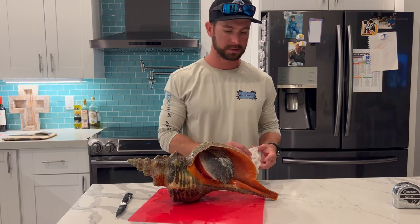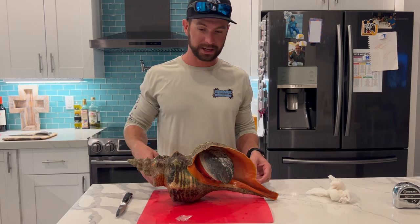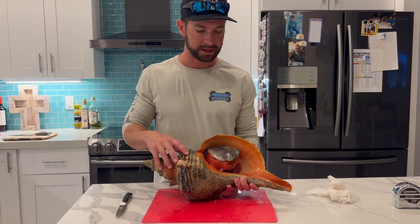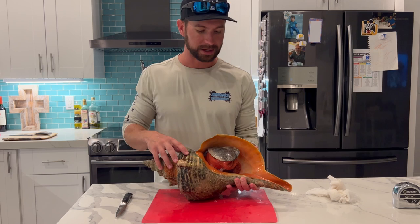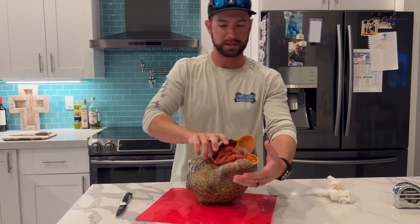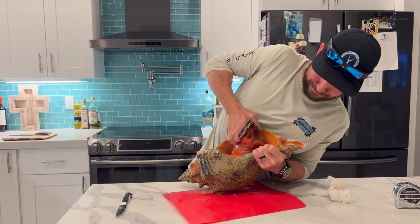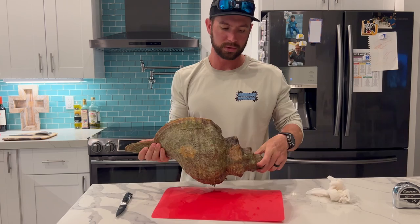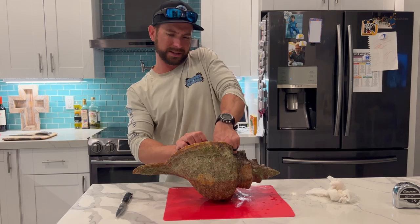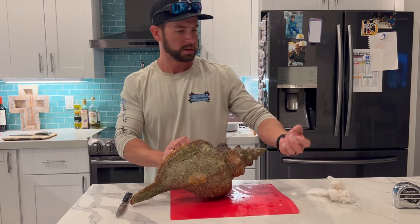We'll go ahead and start getting this thing prepped. It's going to be messy and nasty — there's already some purple junk coming out of it. I've heard you just grab and pull. We actually had this thing on ice and let it get nice and frozen, because that's supposed to help it come out of the shell a little bit easier. But I'd imagine with this giant thing, it's going to be a little hard to pull out. Go ahead and proceed to laugh as I try and pull out this giant 13-pound muscle out of here. Let me get some of this ice out of there first.